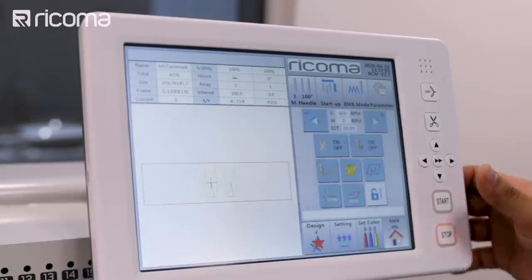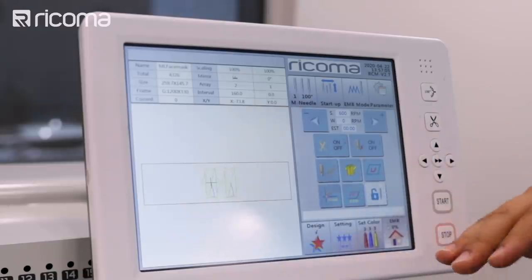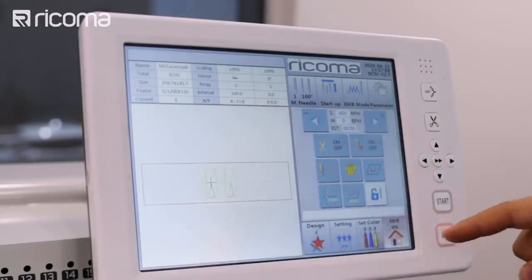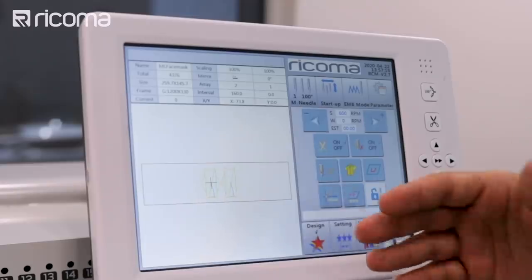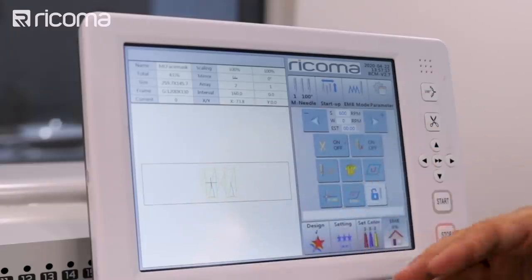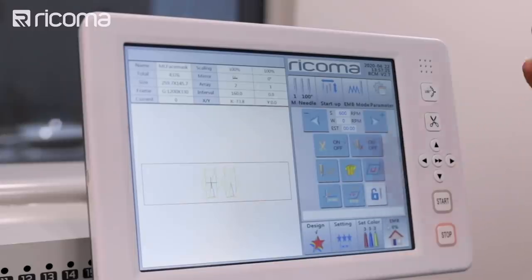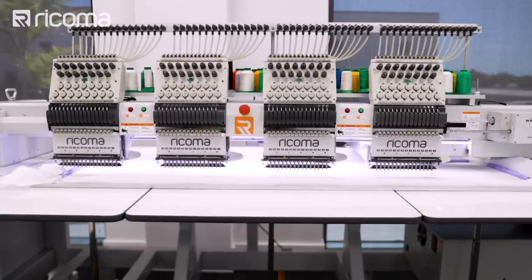The next step is pressing the start button. The way it's digitized, the design is going to do the first trace, then after you put the fabric it's going to grab the fabric. After that, we're going to be putting the straps, and after the straps, we'll put the other fabric and it's done. I'm going to press start.